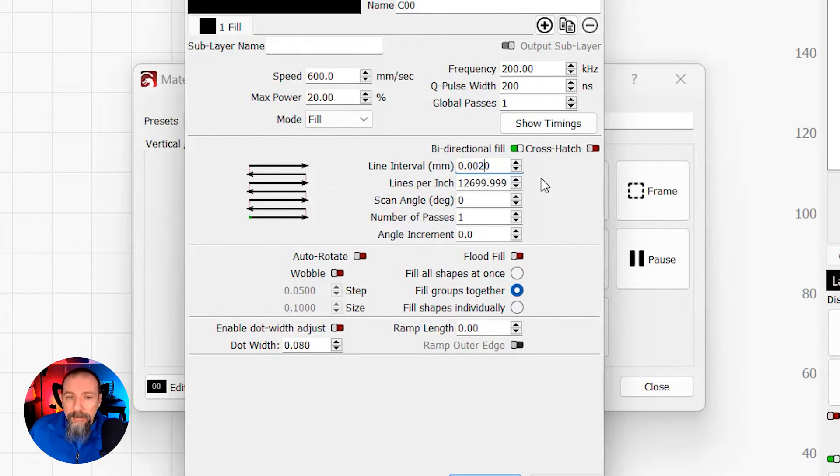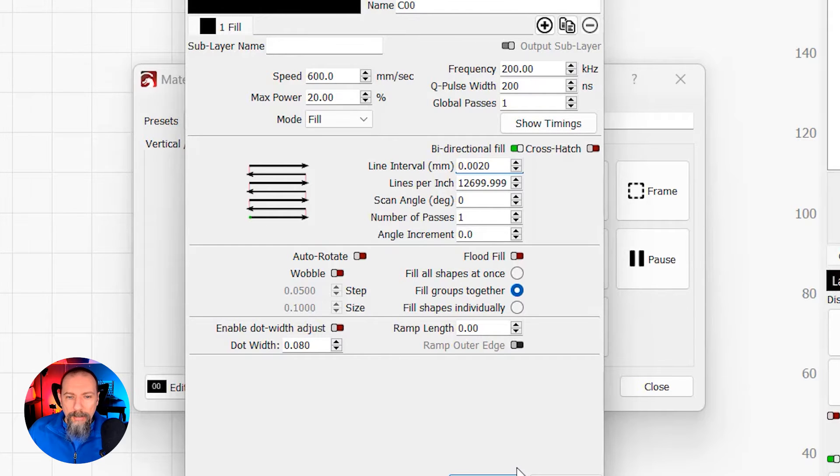I have tried .002 — that will work and you'll get some colors, but what I've noticed is with the .002 line interval, the colors have to be dead on, like looking straight on. If you tilt it even a little bit, you start to lose the color, whereas with .001 you have a wider field of view to see the coloring on the stainless steel. I'm going to leave my scan angle as is, one pass, and leave everything like it is. Hit OK.